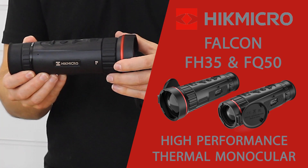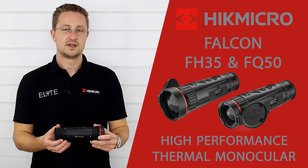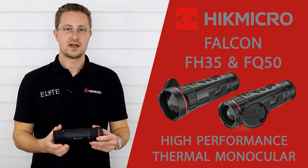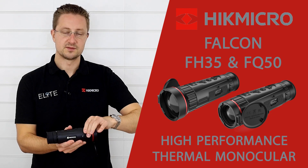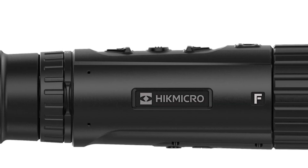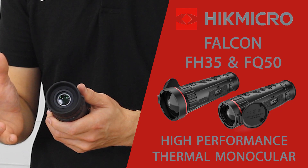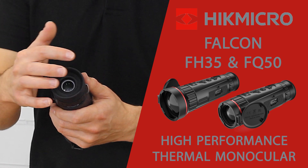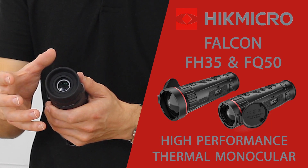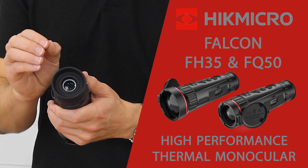Moving further back again we've got the diopter adjustment — that just sets the unit to your eye, you use that once to get the menu sharp, and then you control the main image using the focus on the front. Coming to the back of the Falcon, you've got a soft rubber eye cup that you'd normally find on a high quality pair of binoculars. It's also got a wide, generous lens and eye box, giving you an edge-to-edge picture from the OLED display.